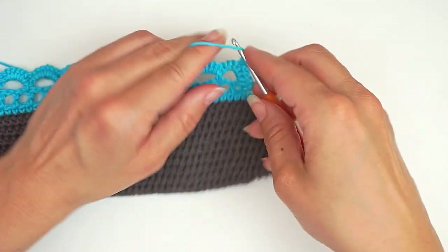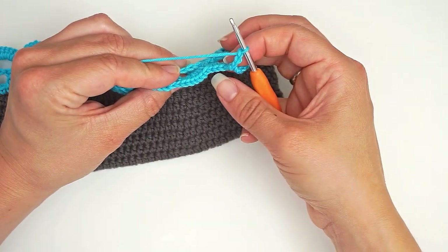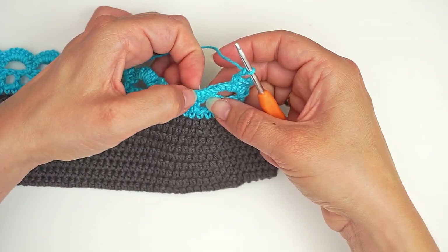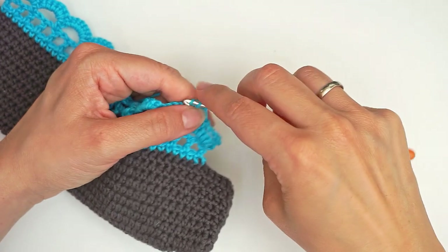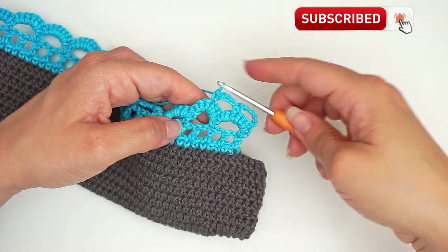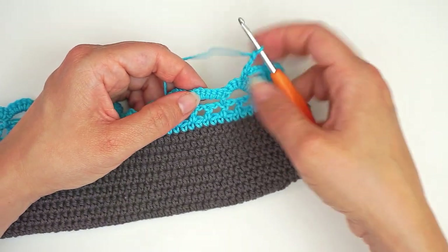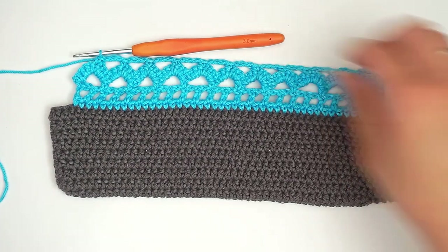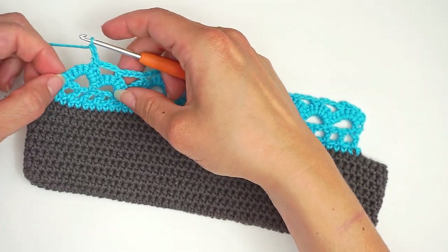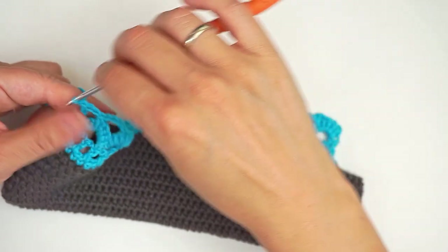And then you chain three — one, two, three. Then you skip the next six single crochet: three over here and three over here. And then on top of this next bow you work a single crochet. Then chain three, skip six single crochet, and work a single crochet on top of the next. Continue like this all the way across. At the end of this row you finish with a chain two and then do a double crochet in the final stitch down here — yarn over, insert the hook and double crochet. And then you finished this row.